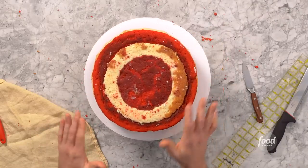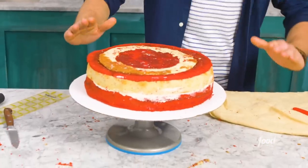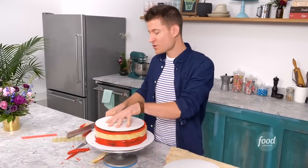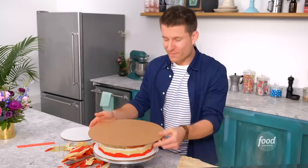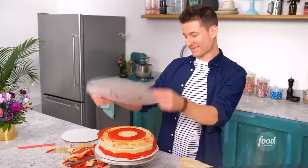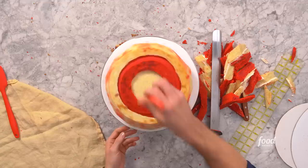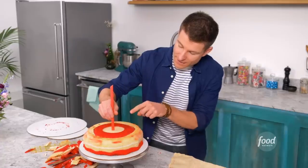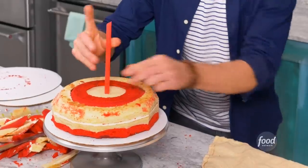These are filled with buttercream. It's nice and chilled so it's ready for carving — it's gonna be the top part of my circus tent. What I'm gonna do is actually just trim this down. See how easy the cake cuts when it's nice and chilled? I'll take a bubble tea straw, find the center of the cake, and just push this straight down so I know this is exactly the center.